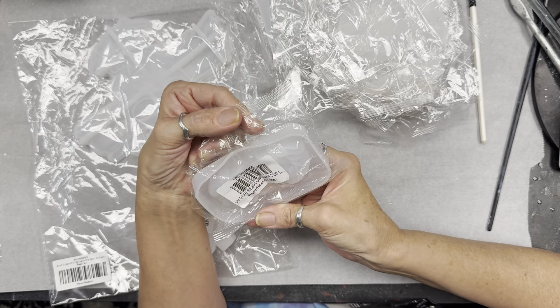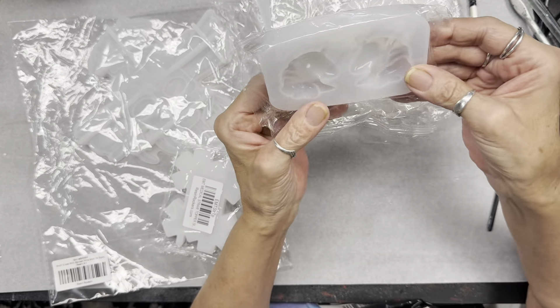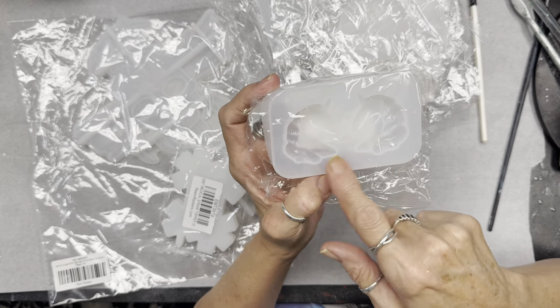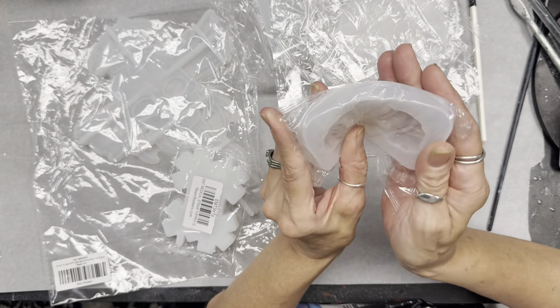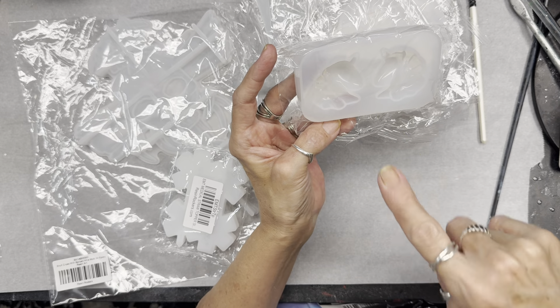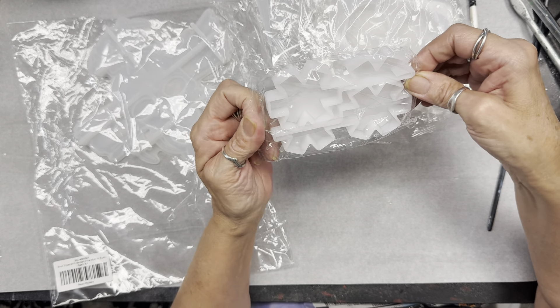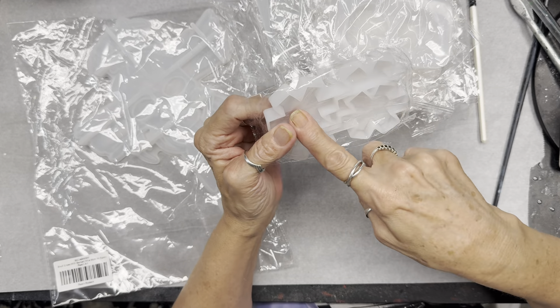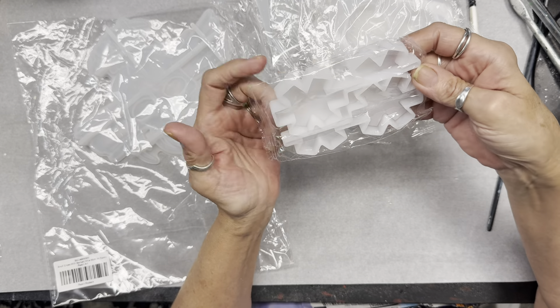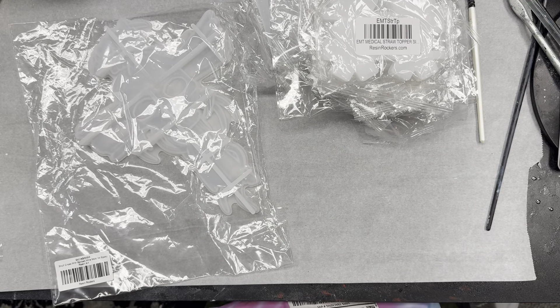And a UV safe resin unicorn duo — so this is two unicorns facing the opposite way, so you can glue them together to make a full 3D and make a keychain out of it. That's going to be a fun one. And this is an EMS straw topper — you get two pieces and then the two pieces to glue onto it to make it a straw topper. We'll do that. I'm just trying to get the smaller stuff out of the way.